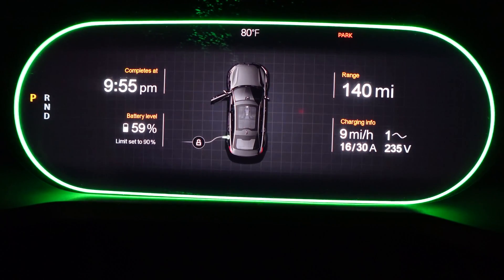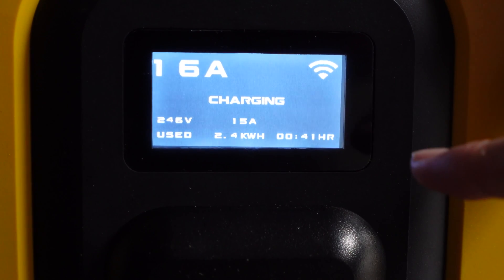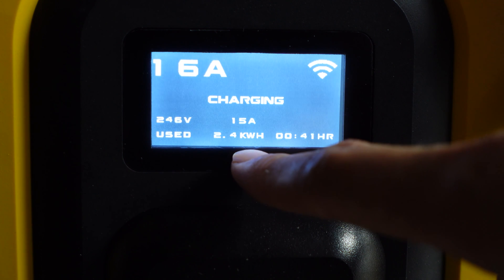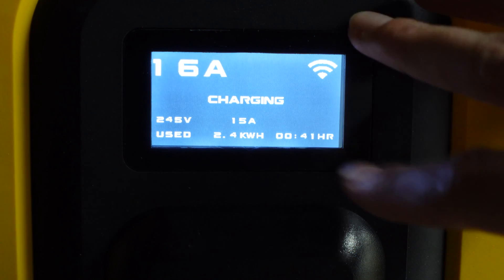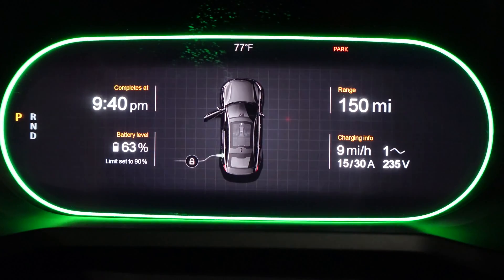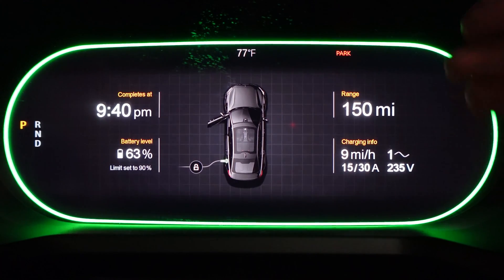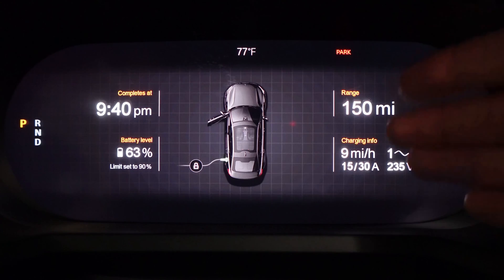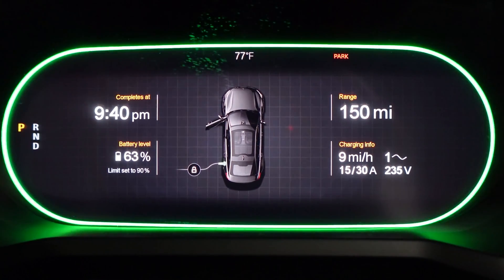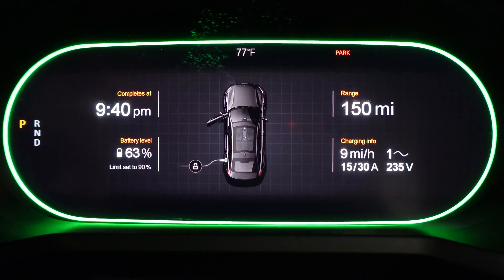We'll go ahead and leave the unit plugged in and let it do its thing. Checking back in: we've been running it for 41 minutes and used 2.4 kilowatt hours — quite a bit of basic information displayed on the screen. About 45 minutes in, everything is still nice and steady, still showing 15 amps and nine miles per hour charge. Over the course of 45 minutes, we've bumped up 5%, so overall it's making steady progress.